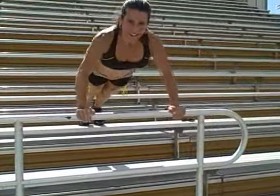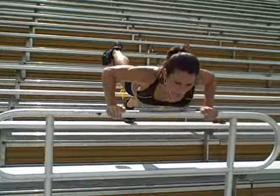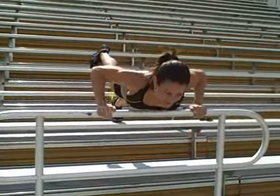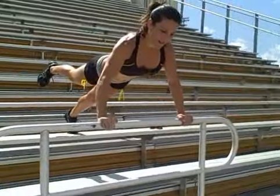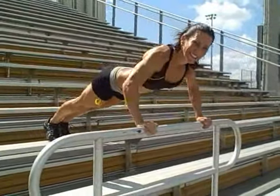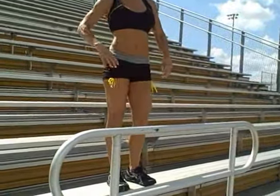Here we go. More advanced — you can pick up one foot and really work your chest, your shoulders, your core. And there we go with some push-ups on the bleachers.